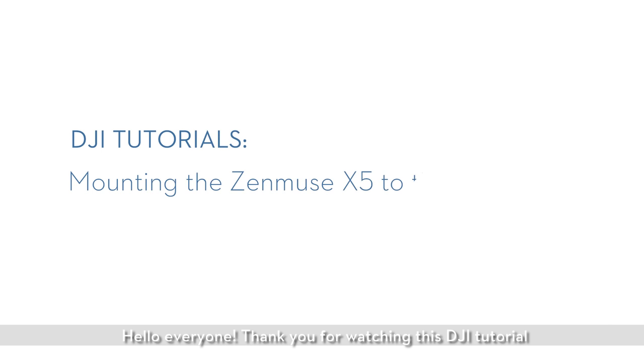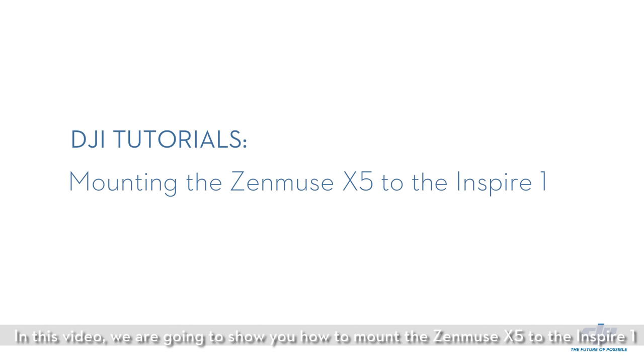Hello everyone! Thank you for watching this DJI tutorial. In this video, we are going to show you how to mount the Zenmuse X5 to the Inspire One.